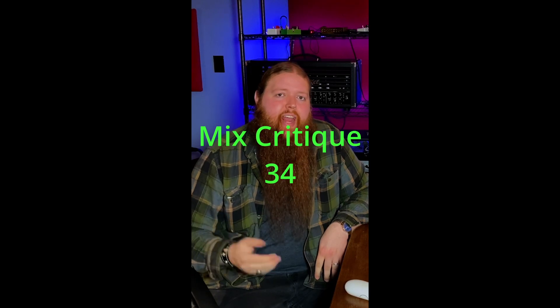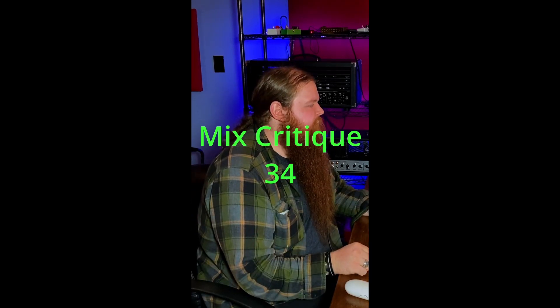This track was sent in by Steven. So far I'm really liking the overall vibe — the mix sounds pretty solid. The biggest problem is the vocals: they're very pitchy and need tuning. Honestly, this is a very poppy track, so tuning is not going to sound weird or out of place — I would definitely tune those vocals. The vocals also need a lot more high-end sheen; they kind of sound muddy and definitely need to be a lot brighter. I also think the vocals need to be compressed a little tighter — they sound a little too loose right now.